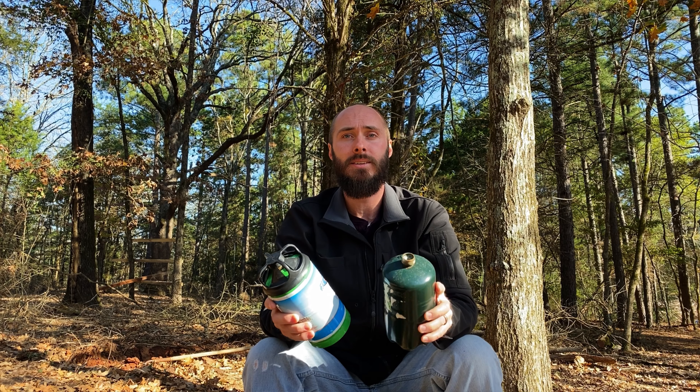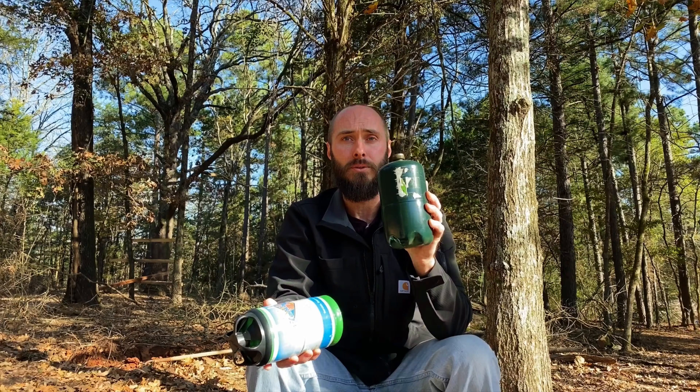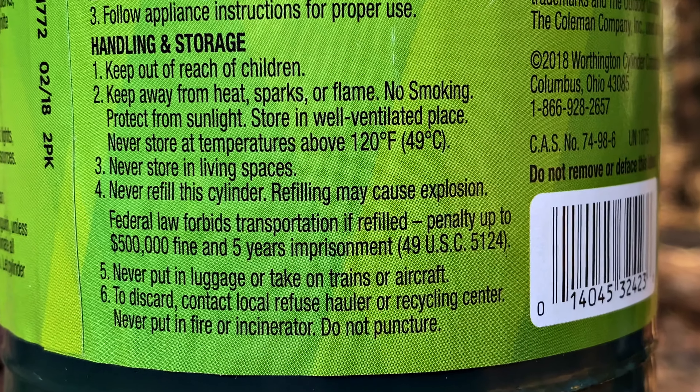Next, let's talk about legalities. I'm not giving legal advice here, so you'll need to check the laws where you live, but from what I understand, in most states in the U.S. it's entirely legal to refill both of these for home use. The big difference comes into play whenever you go to transport these cylinders on public roads. The disposable tanks state right on them: federal law prohibits transportation if refilled — penalty of $500,000 and five years imprisonment under 49 USC 5124. I would rather not spend five years in club fed, and that's a pretty hefty fine.